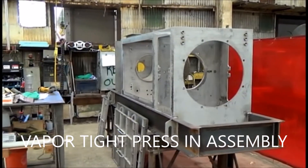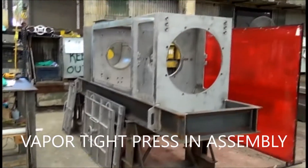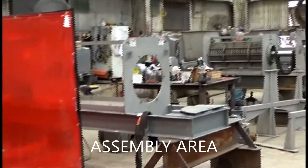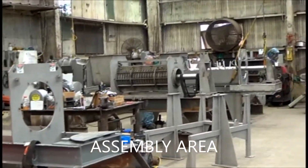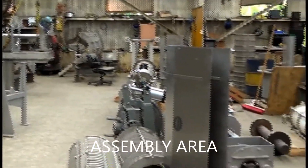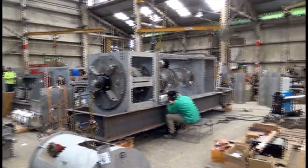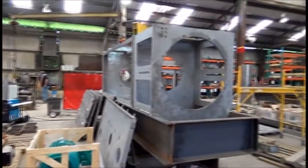This is the assembly department. Here you see a vapor type press being readied, and here's another one getting started — and those two are further along. There's a little fiber filter. Here they're working on some other bigger presses.